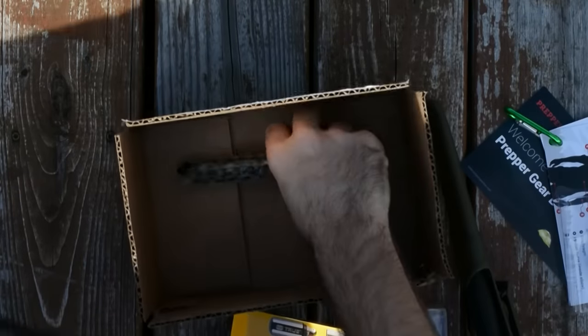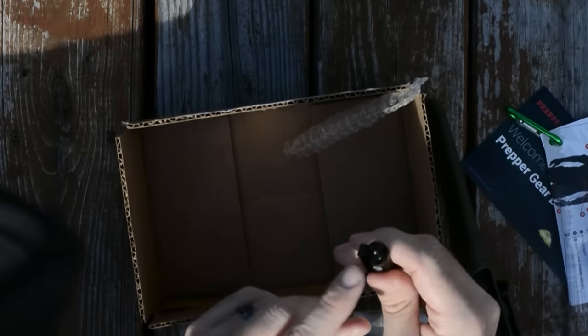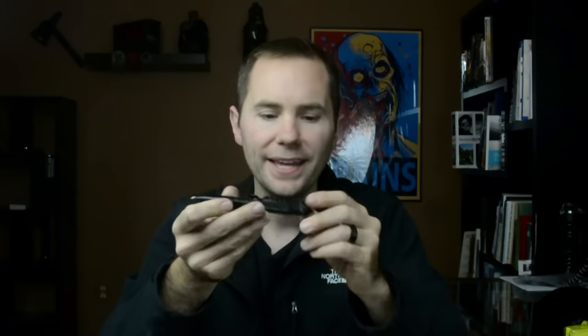The last item in the Prepper Gearbox is a tactical pen. It's an aluminum pen that actually functions as a pen, and on the back it has a glass-shattering punch. Supposedly you can also use it for self-defense — it seems very sturdy and this kind of goes along with the pressure point cards they included. I wouldn't want somebody jabbing me in the eye or throat with this. I have another tactical pen by Schrade that has more bells and whistles — literally a whistle on the end, plus a ferrocerium rod for starting fires — and it's a bit more expensive. The pen included here is really just a pen, a punch, and it looks cool.